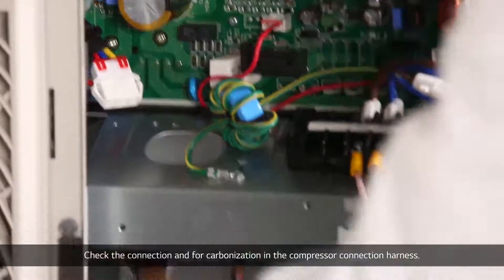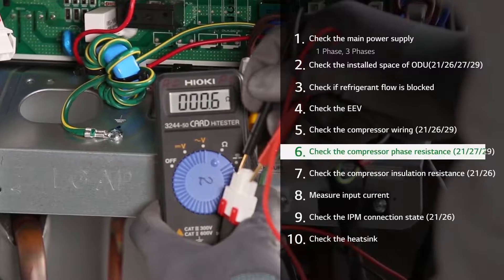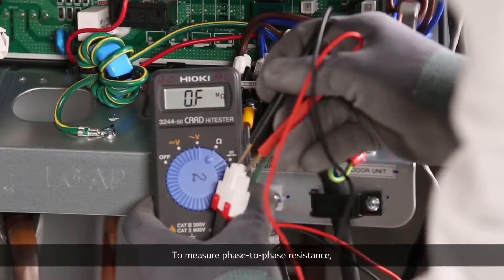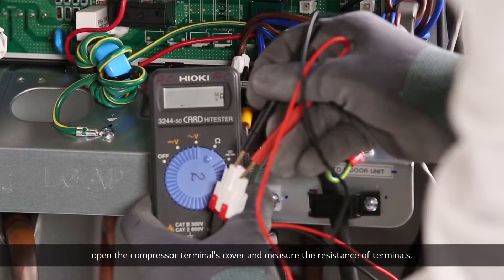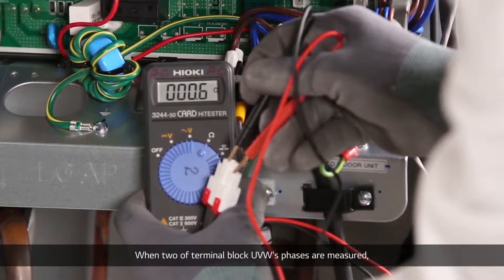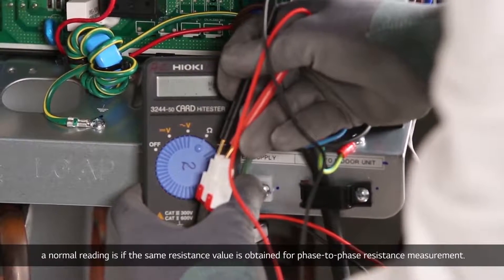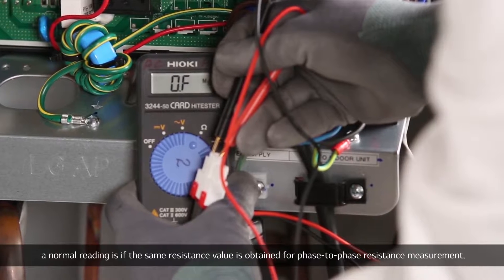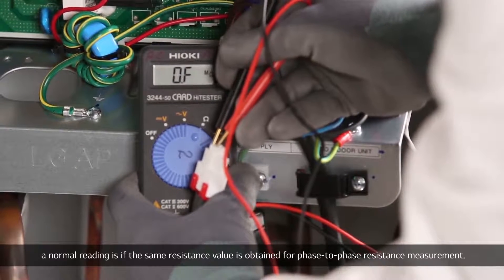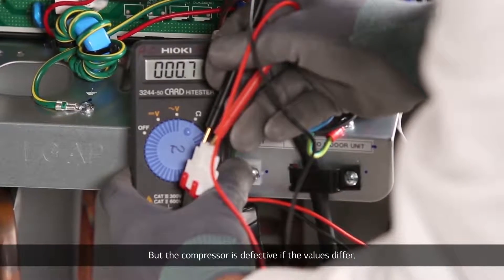Check the connection and for carbonization in the compressor connection harness. To measure phase-to-phase resistance, open the compressor terminals cover and measure the resistance of the terminals. When two of terminal block UVW's phases are measured, a normal reading is if the same resistance value is obtained for phase-to-phase resistance. The compressor is defective if the value is different.